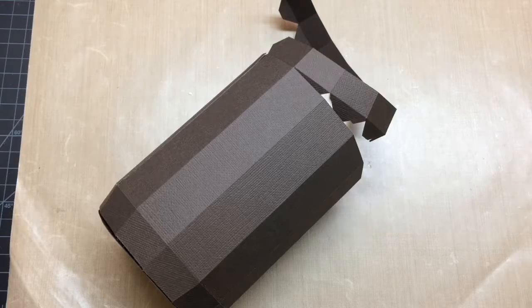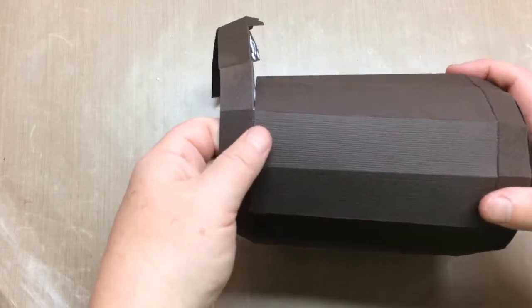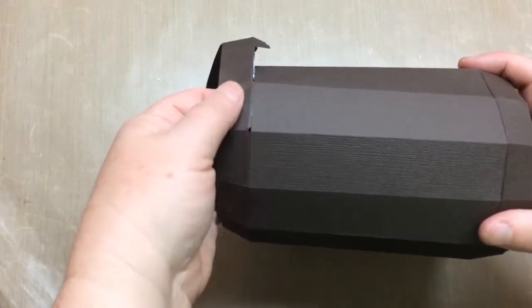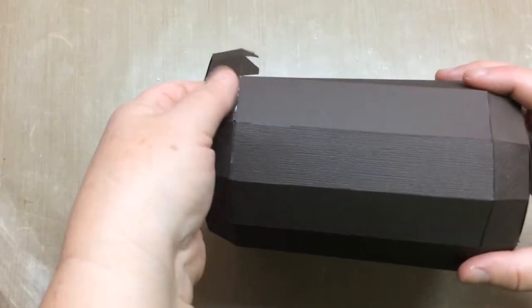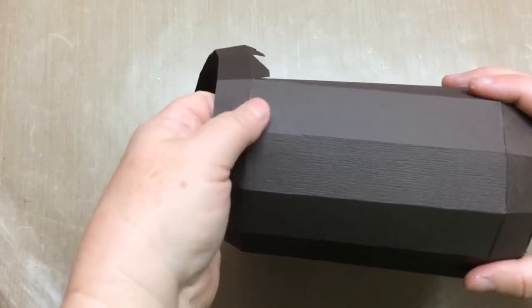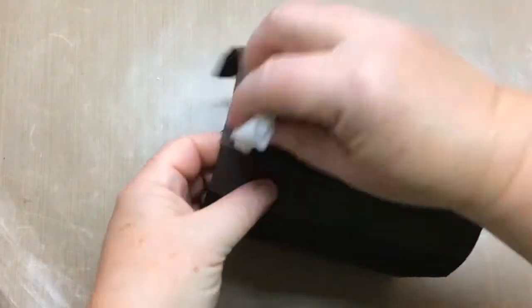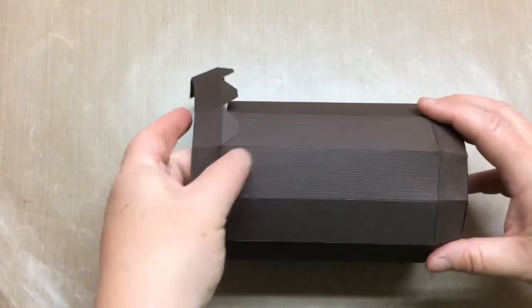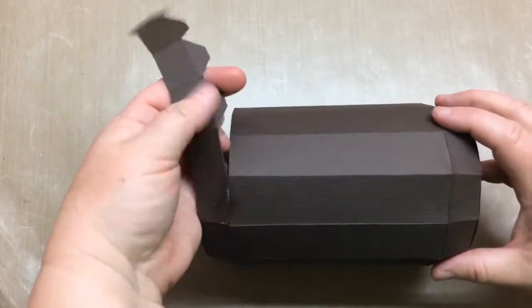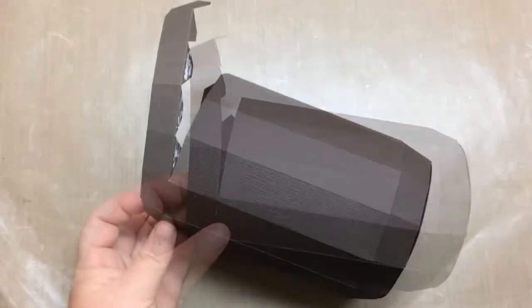Similar to the bottom edge, we have to attach two pieces to make the top edge of the bottom of the box, then attach it similarly. The only difference is the tabs are on the edge of this one versus the middle portion. You'll glue on each of the tabs one at a time — I did glue about three at a time; it depends on how quickly your glue dries. Continue until you get to the end and glue it shut by gluing the final side tab.